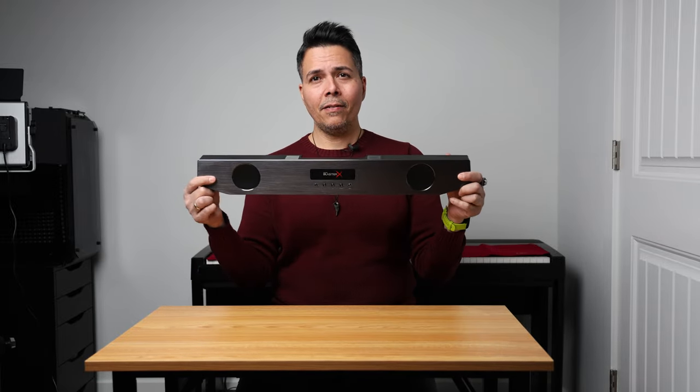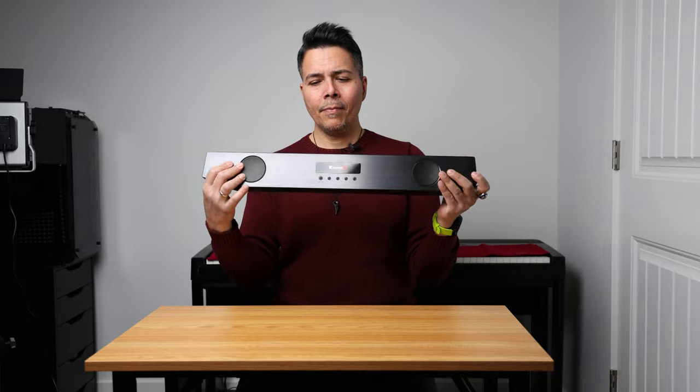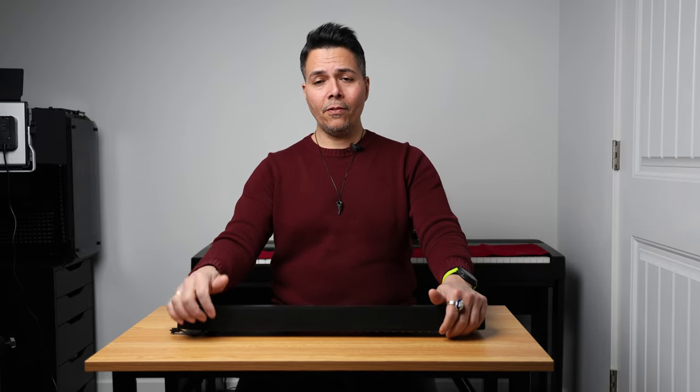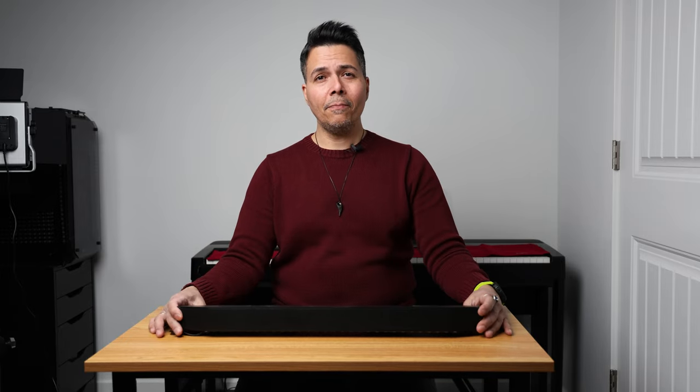These tiny speakers — the drivers here — they cannot work miracles, you know, physics. It has a small subwoofer that goes on the floor, and it helps, but it has worked so hard to compensate for the lack of size of these drivers that it just struggles to give you the quality that I wanted.